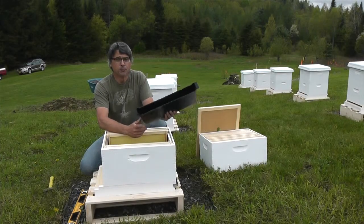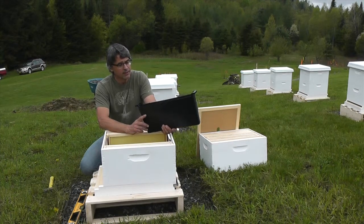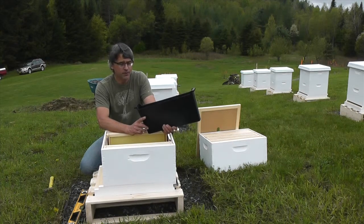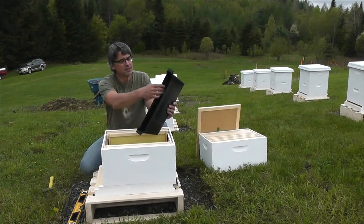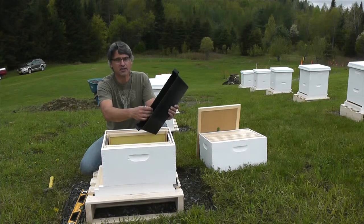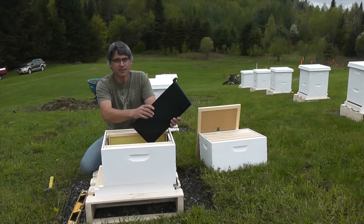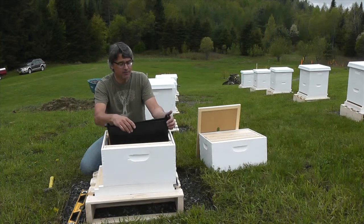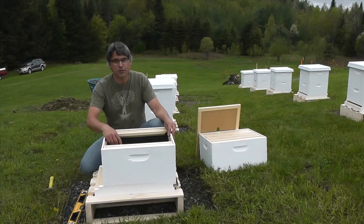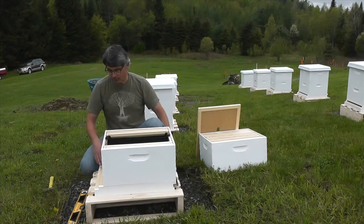I have a division board feeder. This is to get them started with wax production — I'll put sugar water in here. It's important to remember when you use these to put a float stick in there so that the bees don't drown. There are ridges on the side for purchase, but it's plastic, and if they get in the sugar water they'll likely drown unless they have something natural like a stick to grab ahold of.